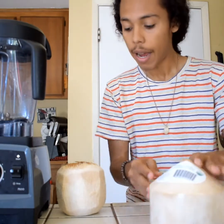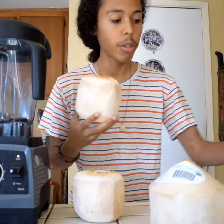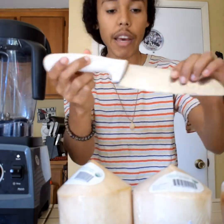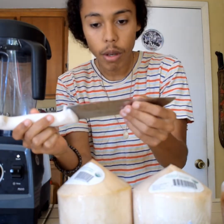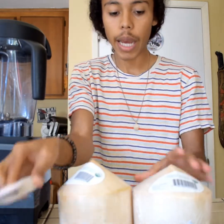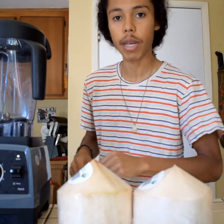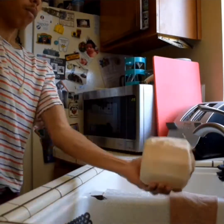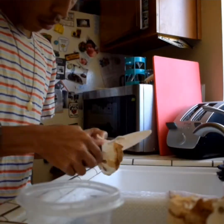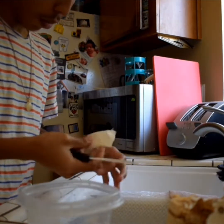So I have a few extra coconuts that I've already drank and haven't taken the meat out of yet. I'm going to show you guys how to retrieve the meat from them. You've got to be comfortable with the knife — as you can see, this knife is pretty damaged from the amount of use I've done with coconuts. These coconuts are not so large, but I'm going to show you.